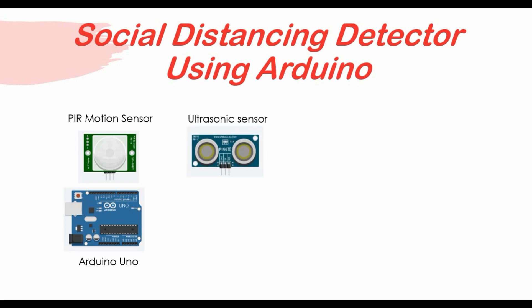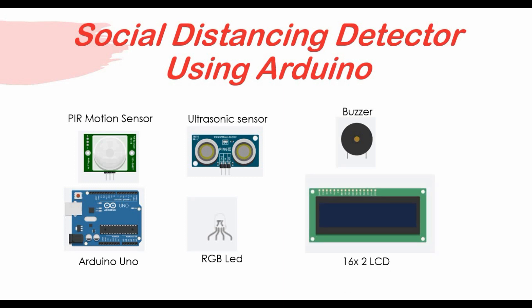So it's not only about detecting if somebody is moving — we will also detect the distance based on the motion. We will have an RGB LED to show red or green light depending on the motion and distance, and we'll also use a buzzer to give an alarm sound based on our code. We'll also use an LCD where we can display some message when we detect a person.